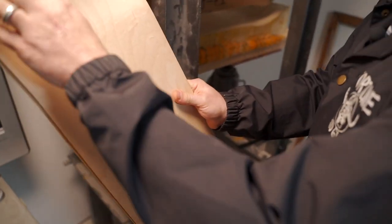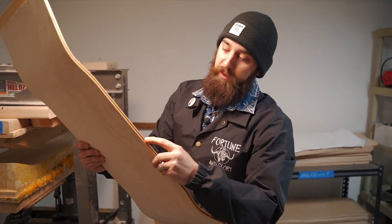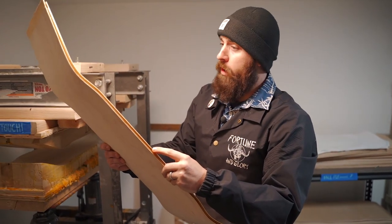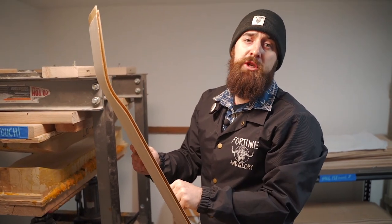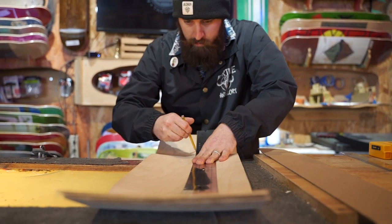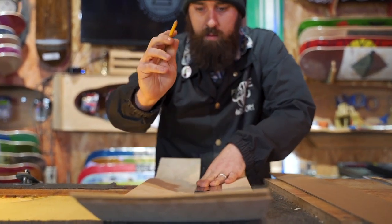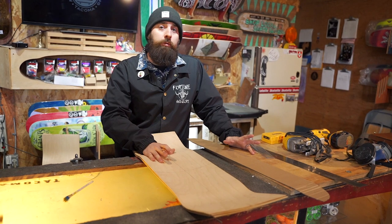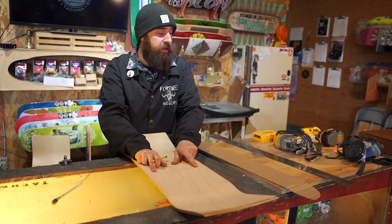Looking at our deck here, we can see we've got our vertical registration mark and our horizontal one as well. We're gonna connect the dots so that we can design our board shape, and then we'll get it cut out. Once you connect those registration marks, you'll end up with your vertical center line as well as your horizontal center line.